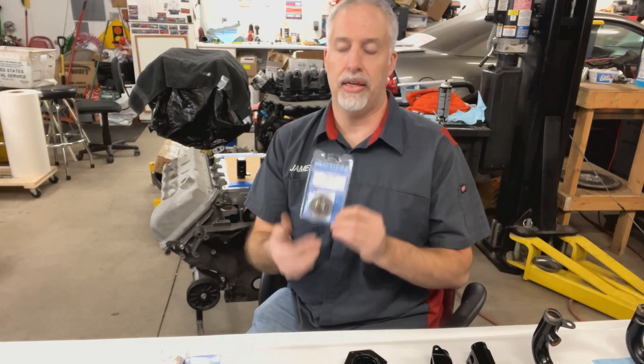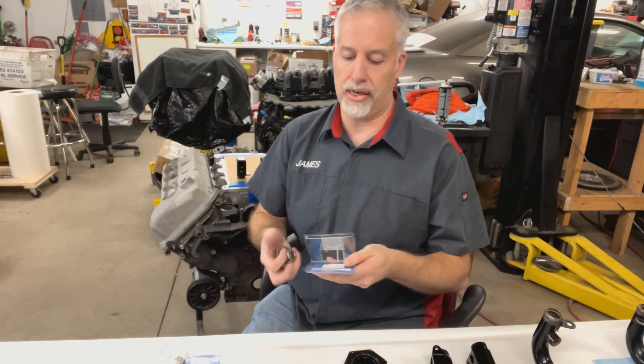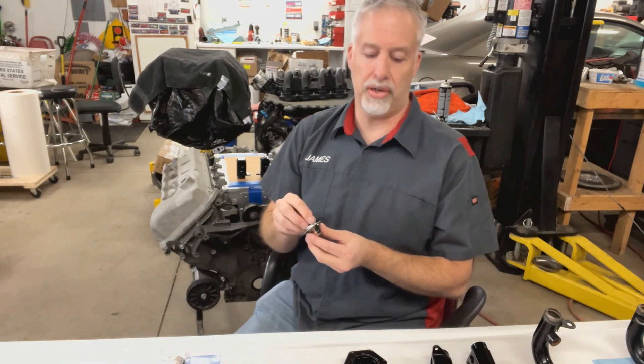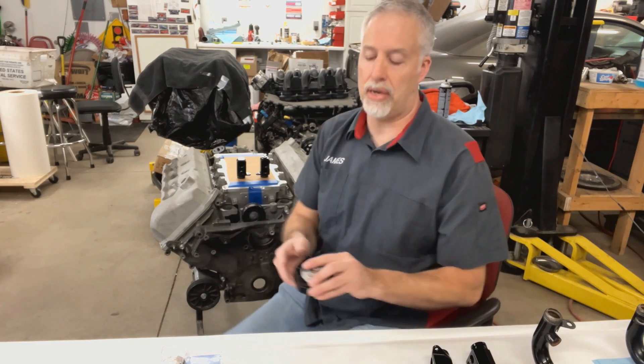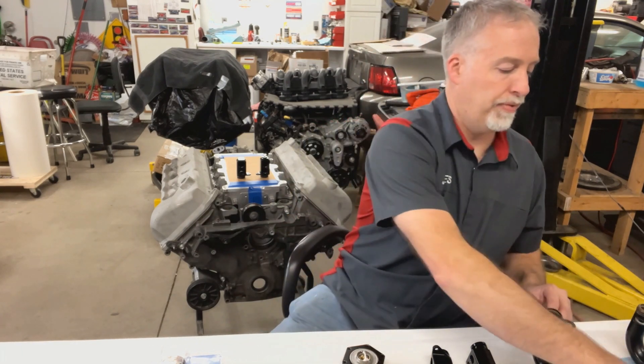They're going to come with a thermostat installed — the early ones didn't. A 170-degree thermostat is usually what I recommend. Yes, that's a little cool, but you've got to remember that you're moving your thermostat housing away from the engine, so it's going to cool off a little more and you're going to want it to open easier.